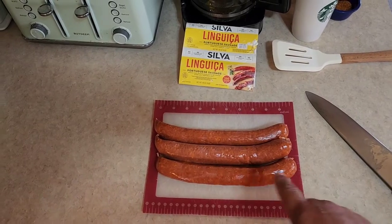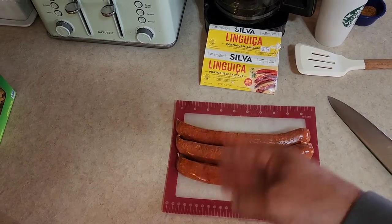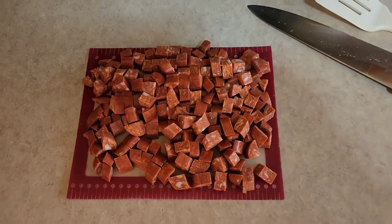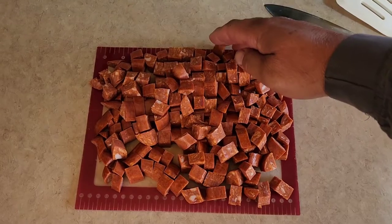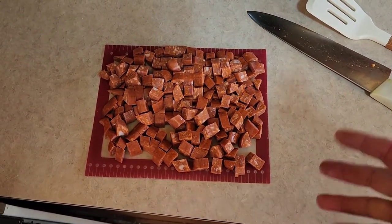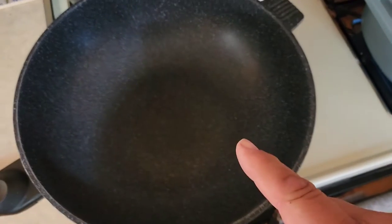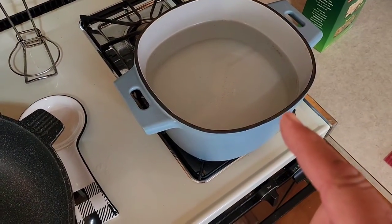We're going to cut this lengthwise twice — quartering it long ways — and then slice it across to give us little small pieces. We use three sticks because three sticks is generally about a pound. If you don't want to use linguiça, you can use just about any sausage you like. We're going to put this in our big skillet — kind of my wok skillet. I've already got my water heating for our pasta.